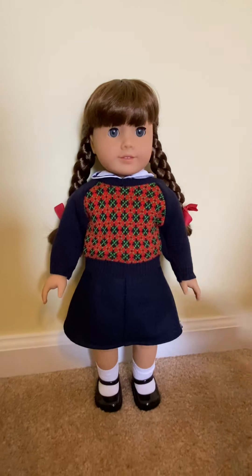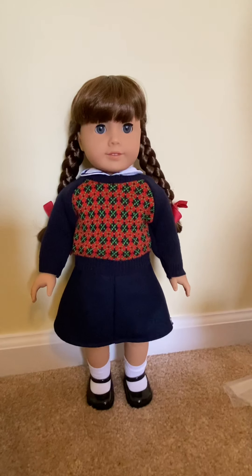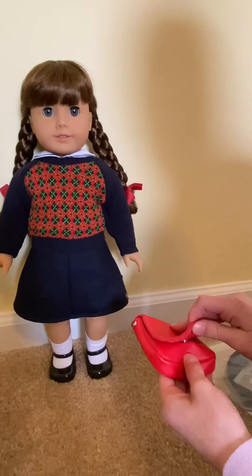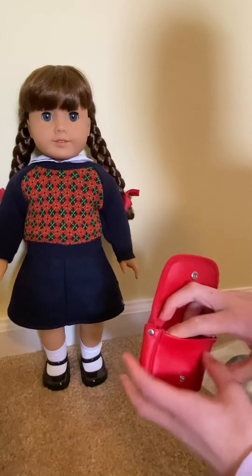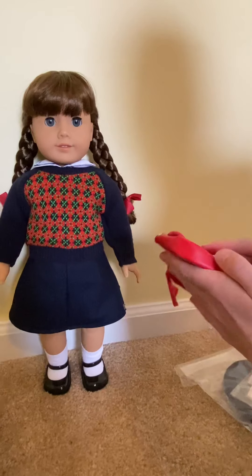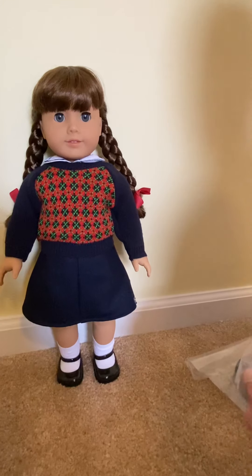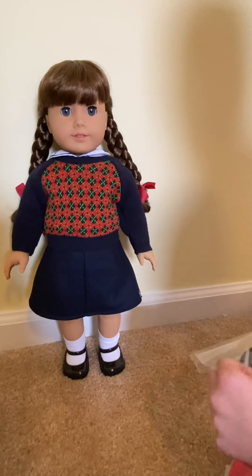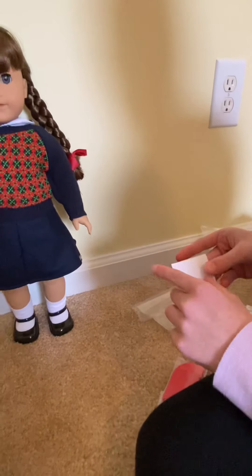So now we're going to open her accessories that she came with. This is the first thing that I pull out — it's her bag that pops open, and then you can fit a lot of things inside. The next thing I see are her glasses, her locket, and her penny. So here's the penny.